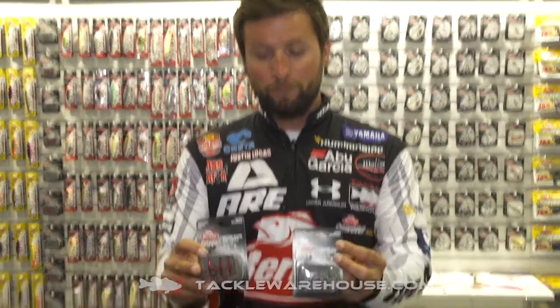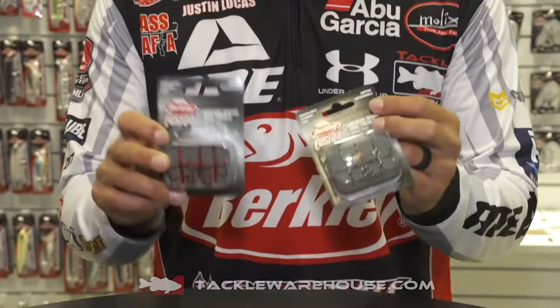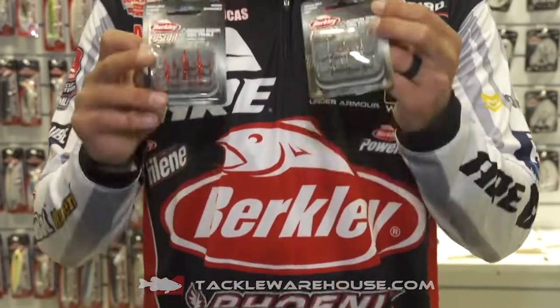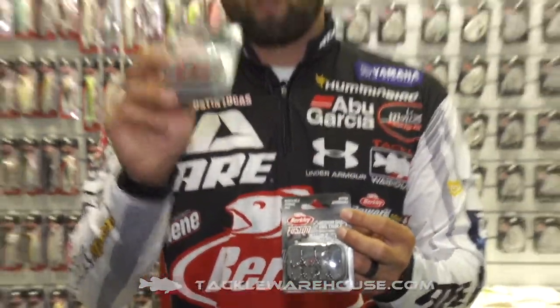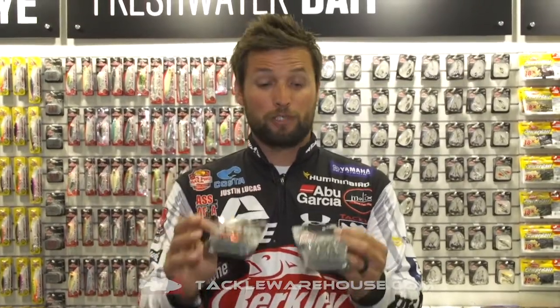For your heavier stuff, this is what you're going to want. This is the medium shank treble, and the good news is these are medium shank EWGs — great hooks, Fusion 19s — but they're offered in a 1 through a 6, so that includes a 3 and a 5, which is normally kind of hard to find in EWGs.